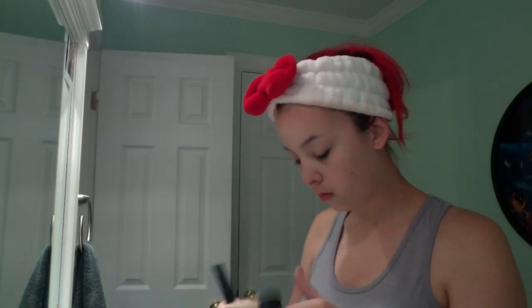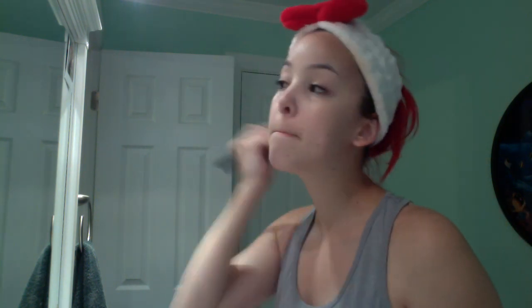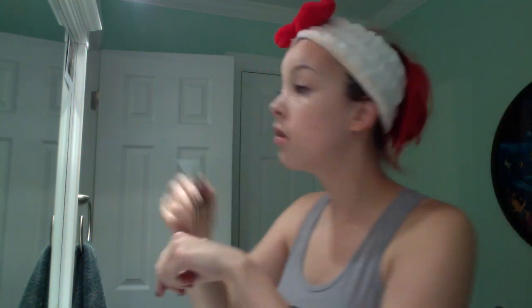For foundation, I did MAC Studio Sculpt in their lightest color as well, NC15, and I'm using the same brush I used for my primer to pretty much apply that all the way around. Just so we could start with a nice even slate before I start doing eye shadow and all that.